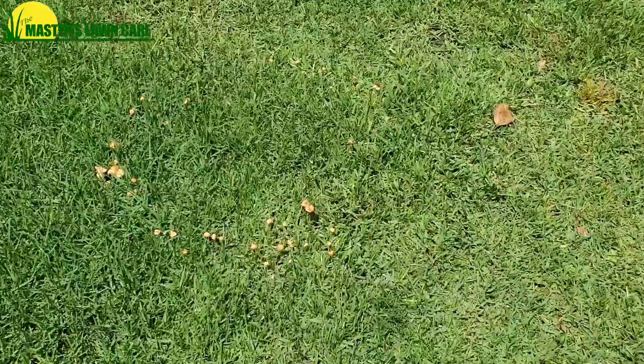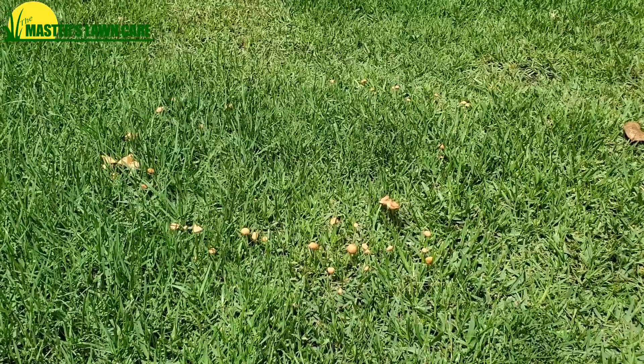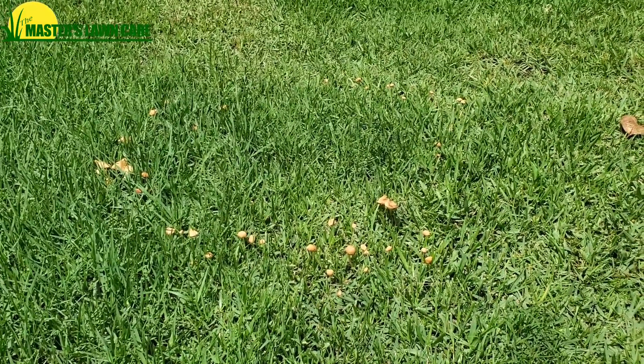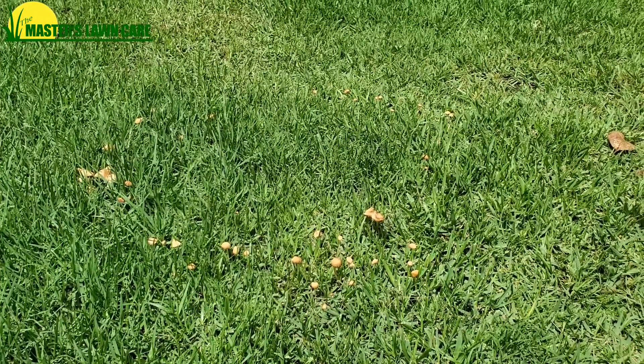Will these go away slowly over time? Yes — as the stump is fully decayed, the mushrooms will go away too. Also, in dry periods of the year they'll go away; they really only pop up in the wet times of the year, and your yard will be perfectly normal. Once again, this is Rusty with Masters Lawn Care. I hope this is helpful for you. Have a great day and enjoy your lawn.